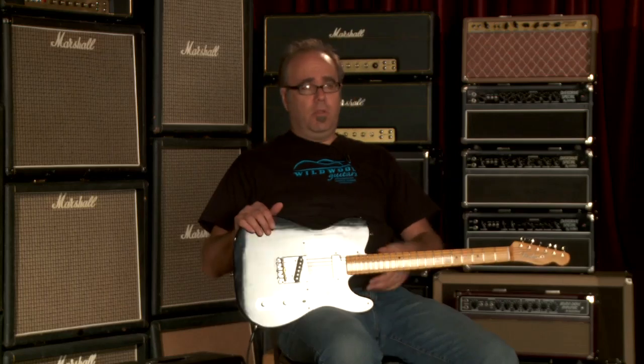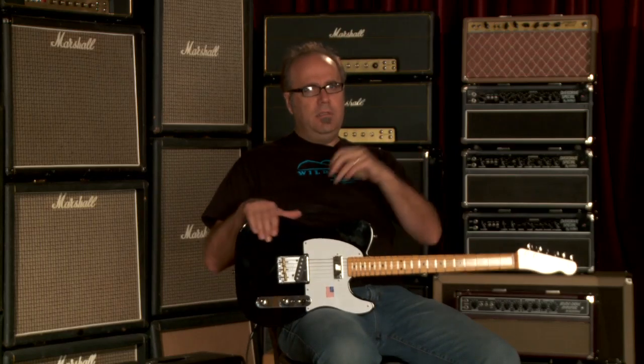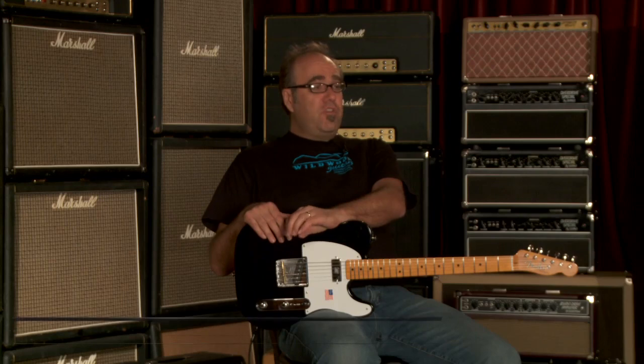I think you get the idea of how this sounds. It's glorious. It's got a lot of low end for a Tele. Although most Teles have sufficient low end and they get a bad rap for being too bright. But this one's specifically got a lot of low end thunder.